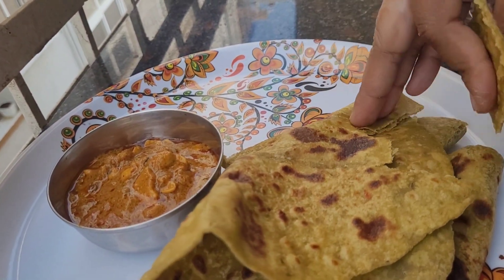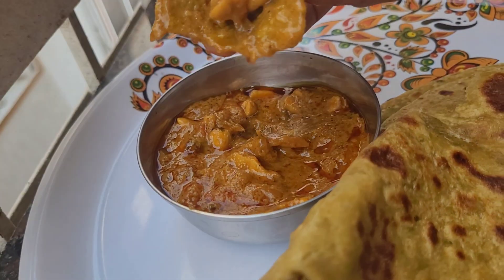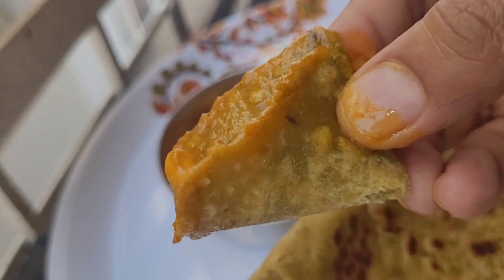In the winter season, we have fresh peas. We are going to show you a paratha recipe made with fresh peas.